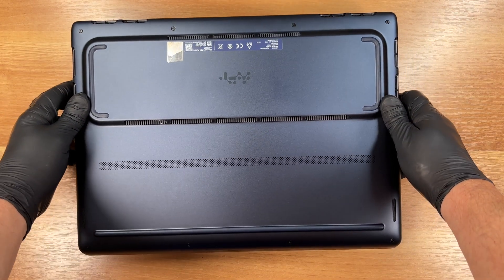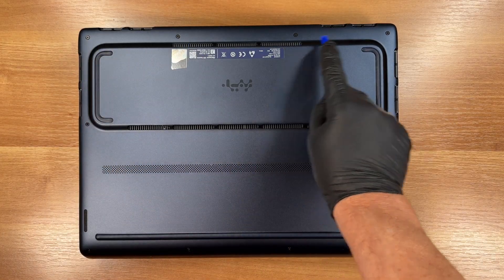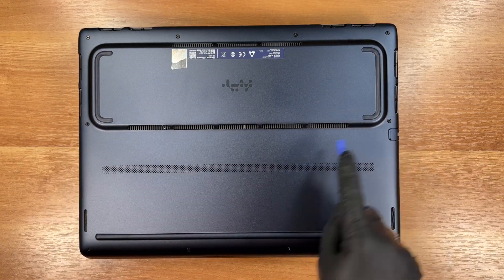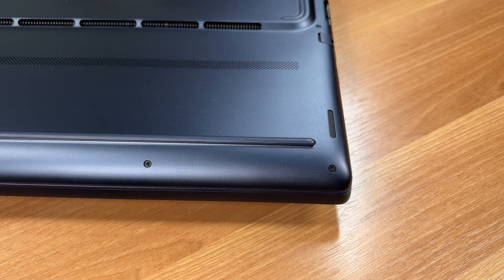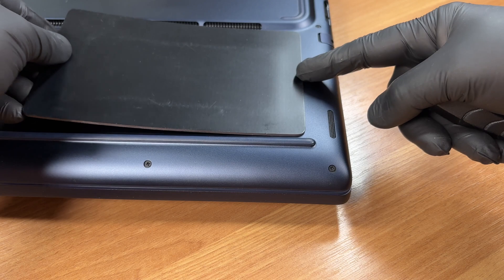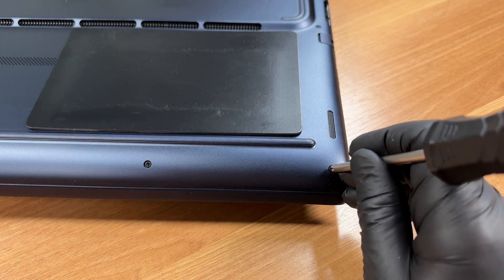To access the internal components, we need to unscrew 10 screws on the bottom panel of the laptop. We are using a JIS number 1 screwdriver for this task.